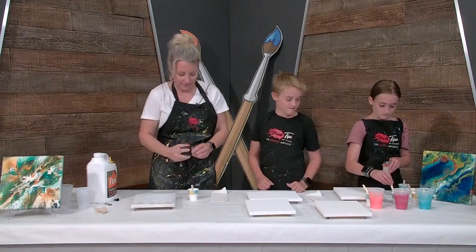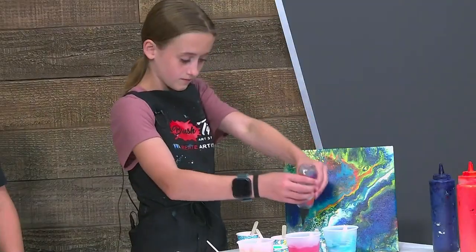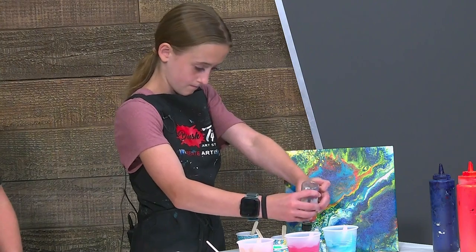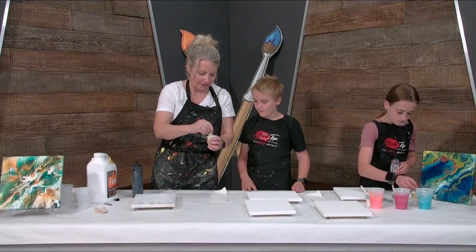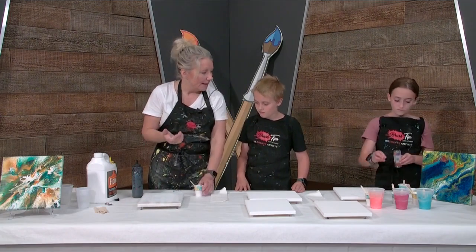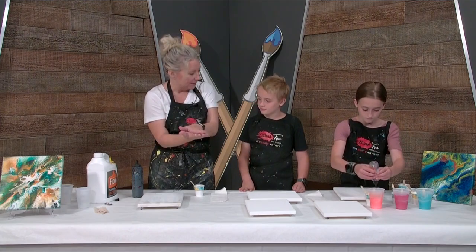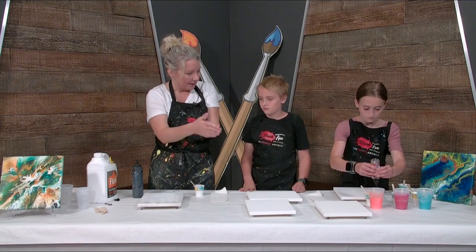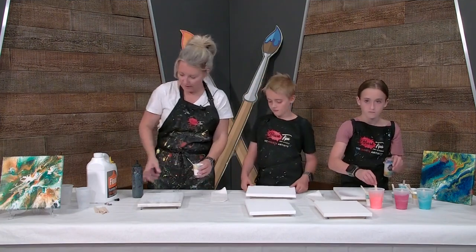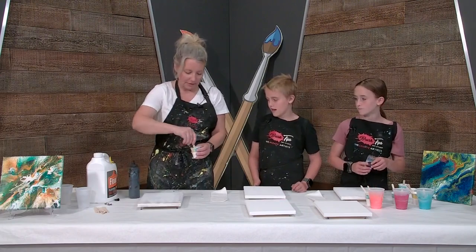I'm going to make a really, really runny black because I want to show you when I do half black, half white on my canvas. You want to start out with a base on your canvas, because when the paint gets poured onto it, the two paints are going to sit on top of each other and then we can flow them all around. What color do you want to start with — black or white? I'll start with black.